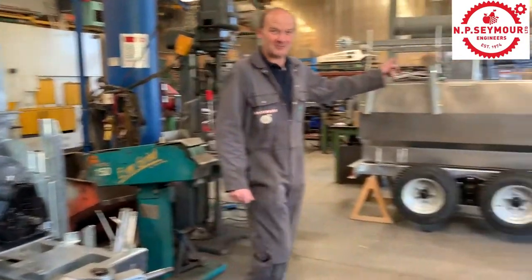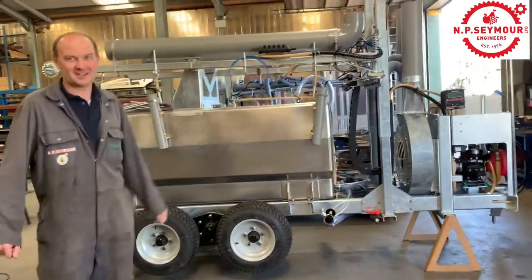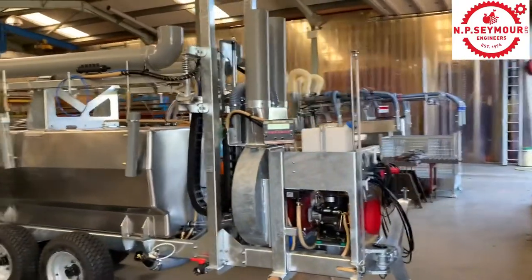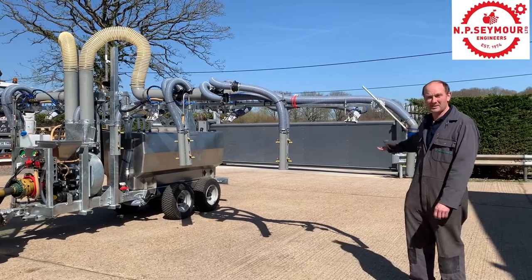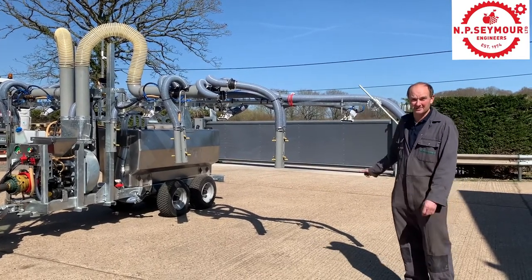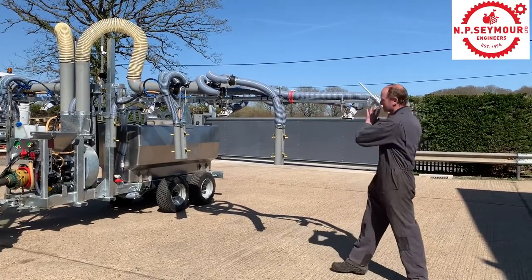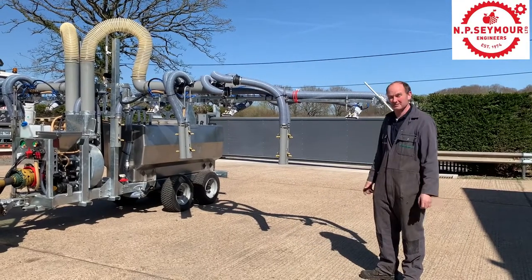Over here we've got a four row sprayer, and in the background there's a four, five and a six row sprayer. This sprayer is for use in six row tunnels, five row tunnels and four row tunnels. This section here comes out and then this piece moves in to make it back into the smaller sizes, whatever you need.